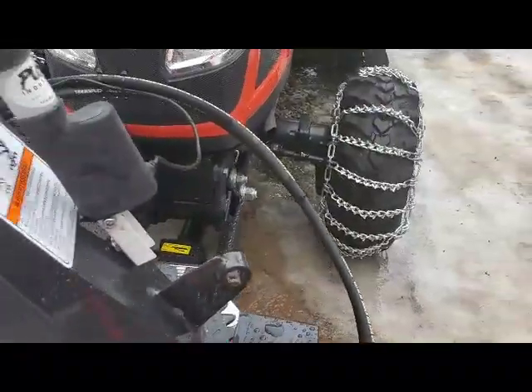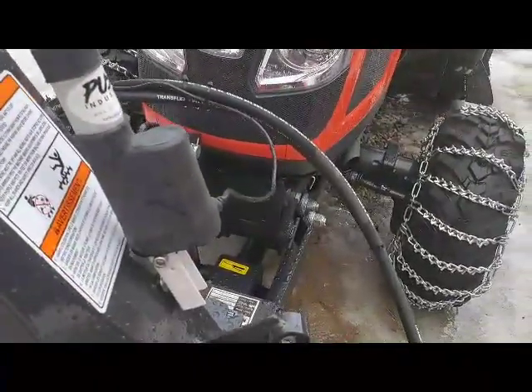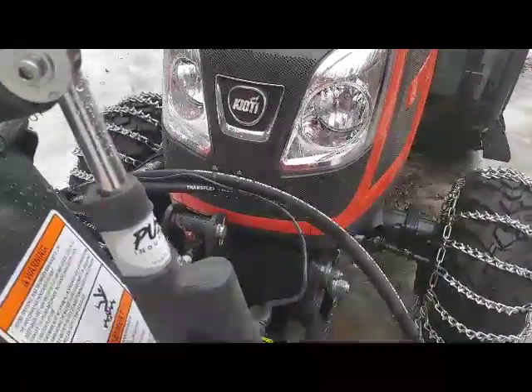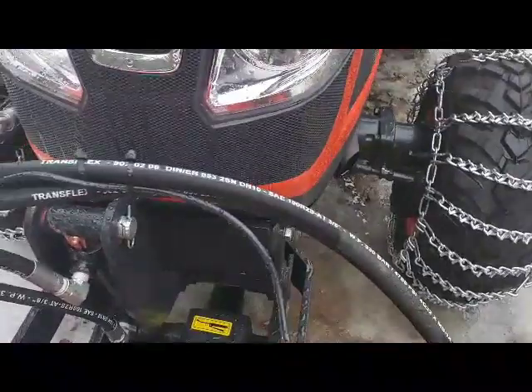Very clean setup, minimal drilling, minimal alteration. The reason I went with this rather than just buying a forty-dollar linear actuator is that this is all weatherproof, and I think that's absolutely huge. Very nice quality, 18-gauge weatherproof cable.